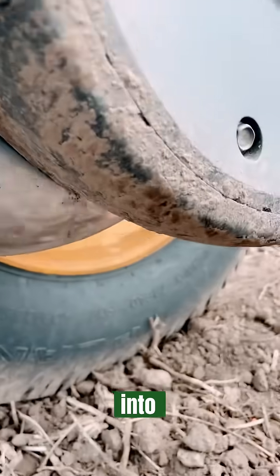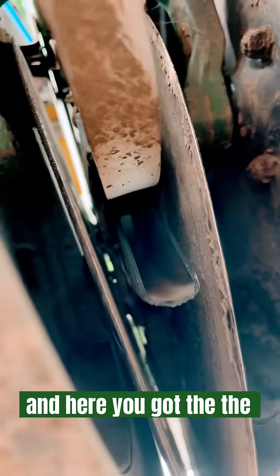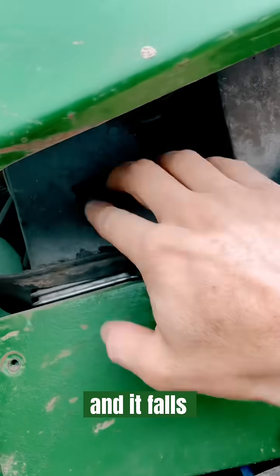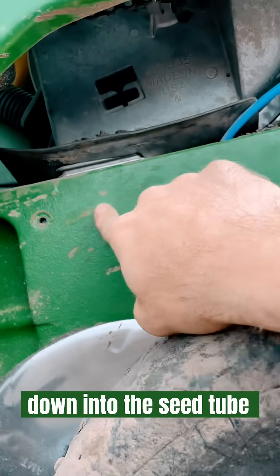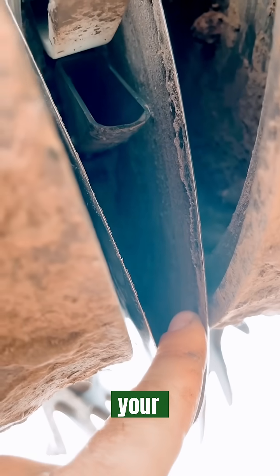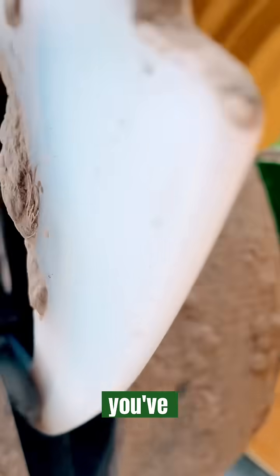Here you've got the seed tube — see that little opening right there. The seed will fall down: you've got the seed in the box, it falls down through the meter — this is where the top of the seed tube is — so it falls down into the seed tube and into the furrow that was just created by your disc openers.